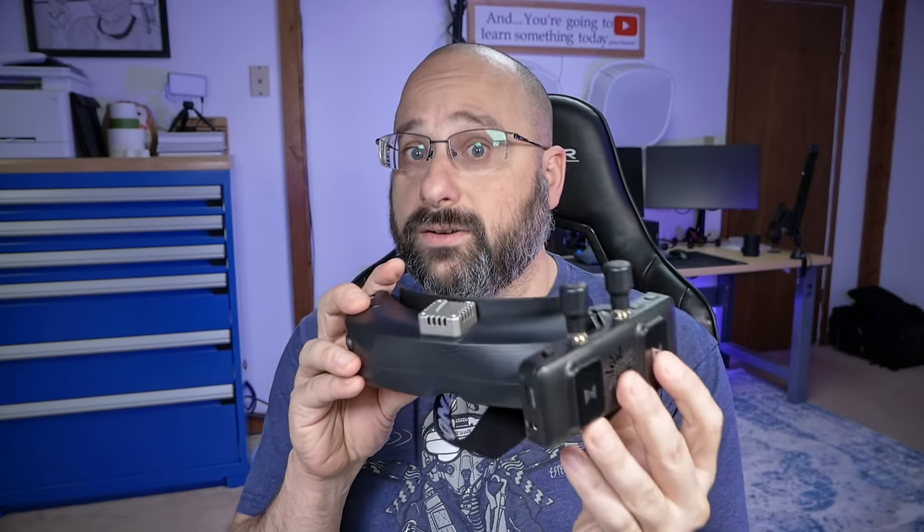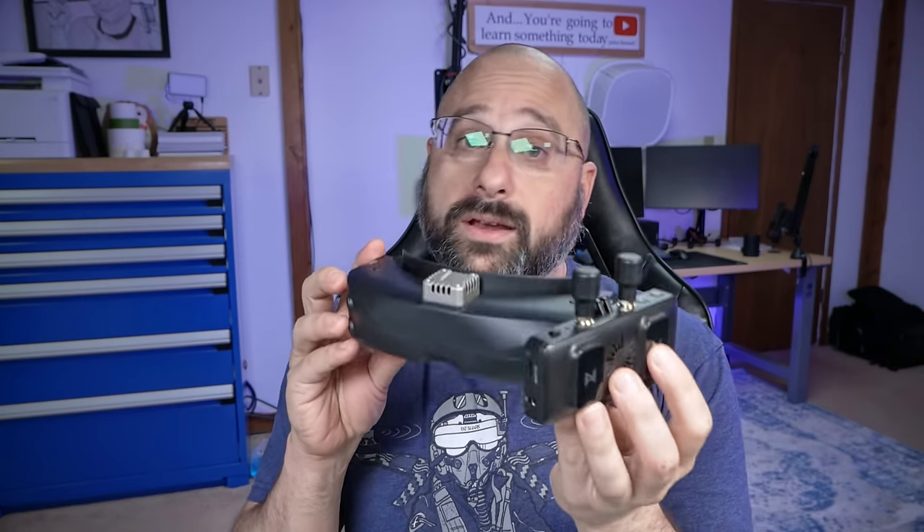The idea is you plug an HDMI cable from the Walksnail standalone receiver into your goggles and now you basically have a set of Walksnail goggles without ever having to actually buy a set of Walksnail goggles. That is the promise of these goggles — but do they live up to that promise? Let's approach these goggles with fresh eyes and do a start-to-finish review of the SkyZone Sky 04X Pro.